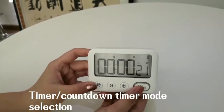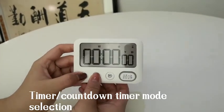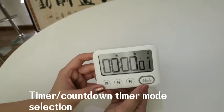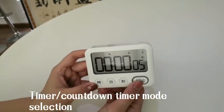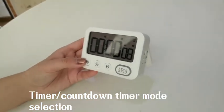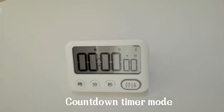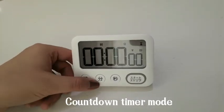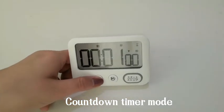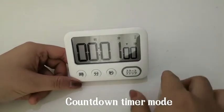Press the set button to change into the timer mode and start the digits. Press the set button to stop it, then press the hour and minute buttons at the same time to enter the countdown timer mode. Press the set button to start it. On the countdown timer mode, press the hour button to adjust the hour, the minute button to adjust the minute, and the second button to adjust the second. Press the minute button for a one-minute countdown, then press the set button to start.